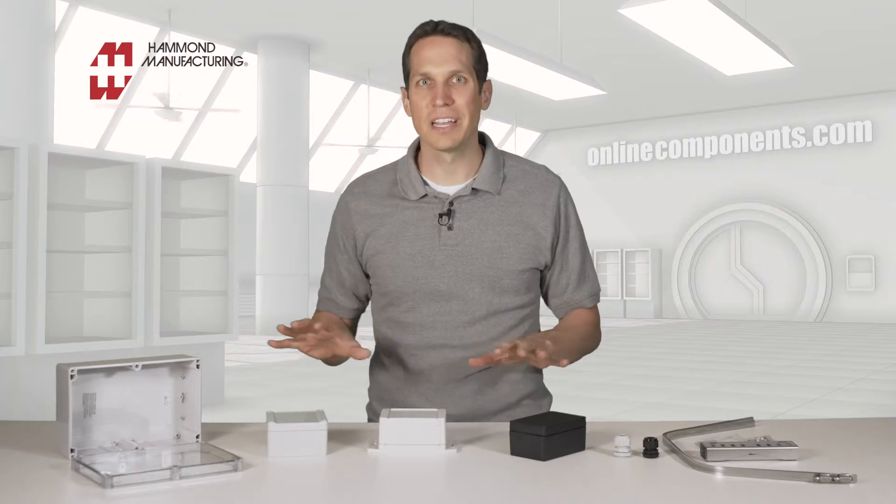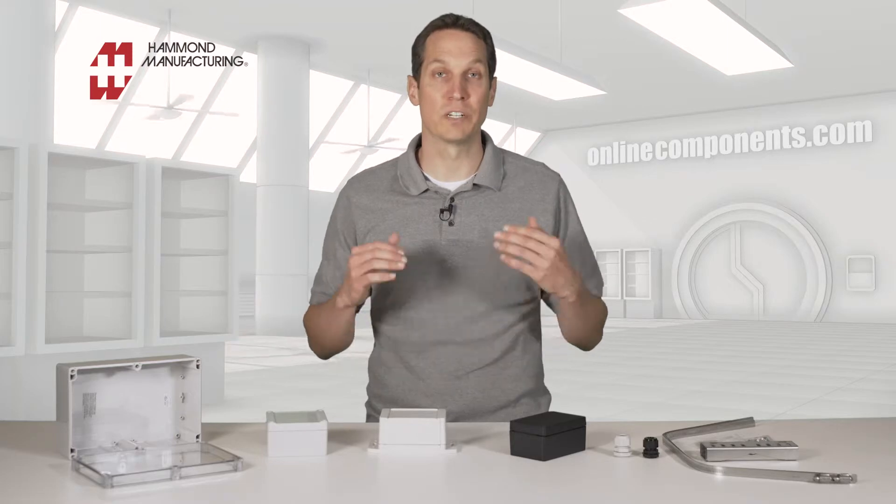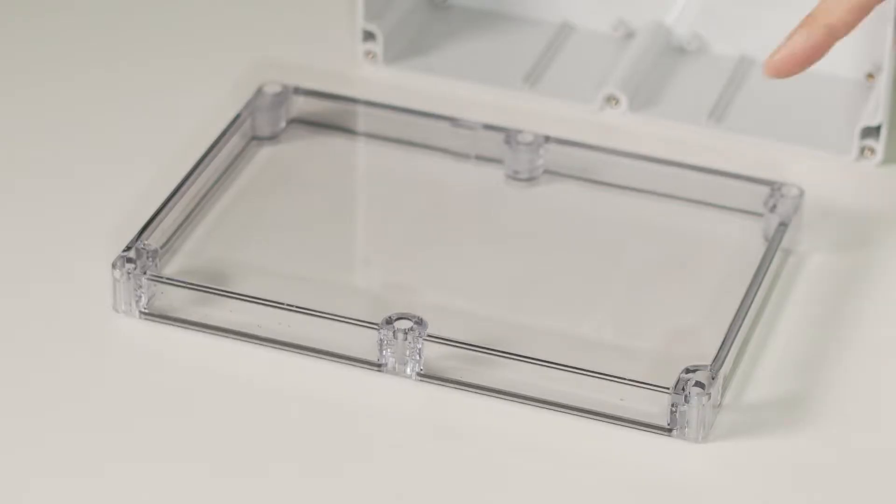With the enclosures I have here, let's start with the 1554 series. This enclosure is a grey polycarbonate plastic that has been UV-stabilized for indoor or outdoor use, though there are ABS versions available for indoor use. This has a clear lid, but is still water and dustproof, with a rating up to IP68 and NEMA 4,